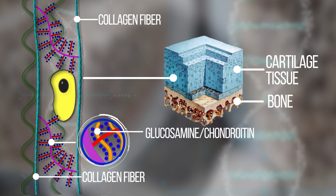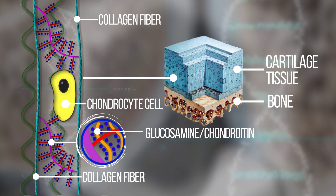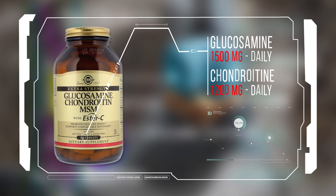Next come chondroprotectors. Elements like chondroitin and glucosamine are used by inner joint cells called chondrocytes to rebuild cartilage tissue. Chondroprotectors serve as a resource to normalize the joint regeneration process. Nowadays it's recommended to take 1,500 milligrams of glucosamine and 1,200 milligrams of chondroitin daily.